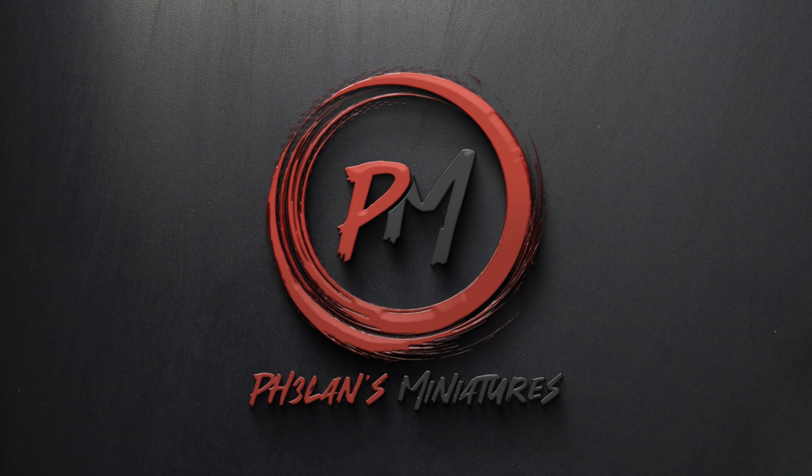In today's video I will show you how to care for your brushes and keep them perfectly pointy. Hey guys, I'm Zoltan and you're watching Falun's Miniatures. Proper brush maintenance is absolutely crucial for maintaining the quality of your brushes but also for you to be able to paint to the best of your abilities.